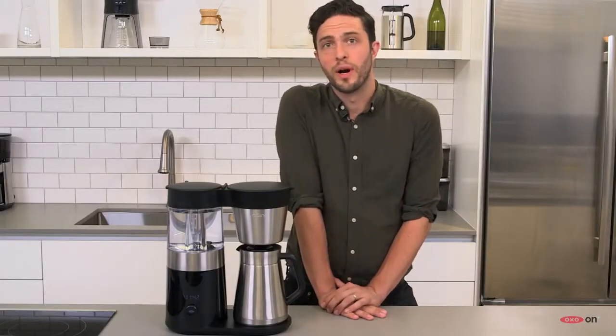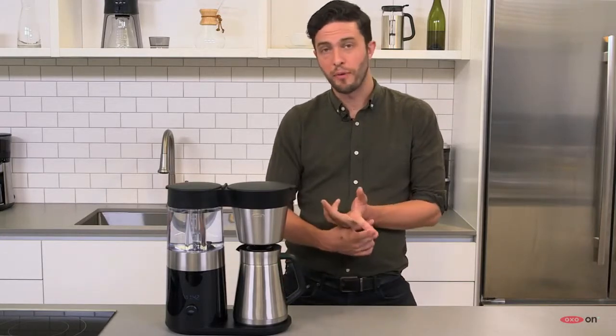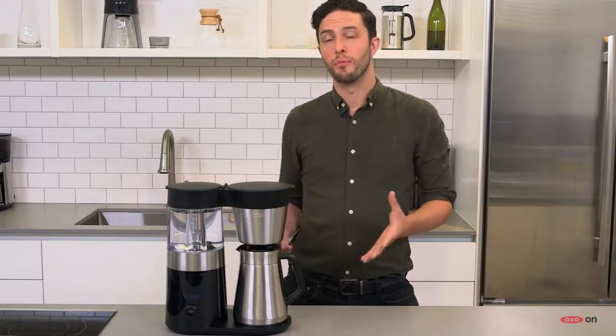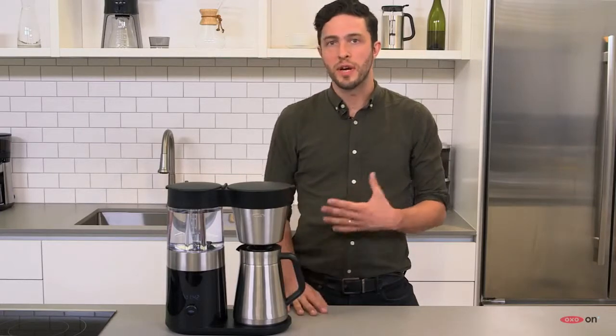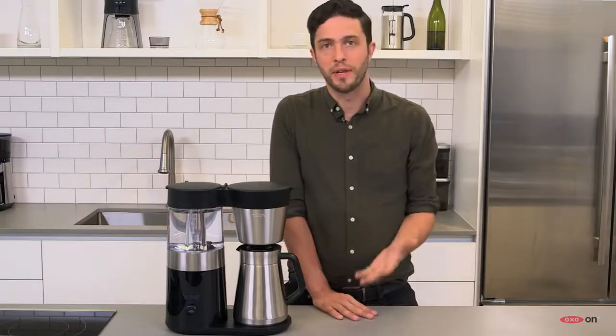There's a lot that goes into a coffee recipe, and the big ones are the amount of water that you use, the amount of coffee, and the grind. But there's also the water temperature and the overall brew time. Now, these are things that, generally speaking, the coffee brewer is going to take care of, but some do it better than others.